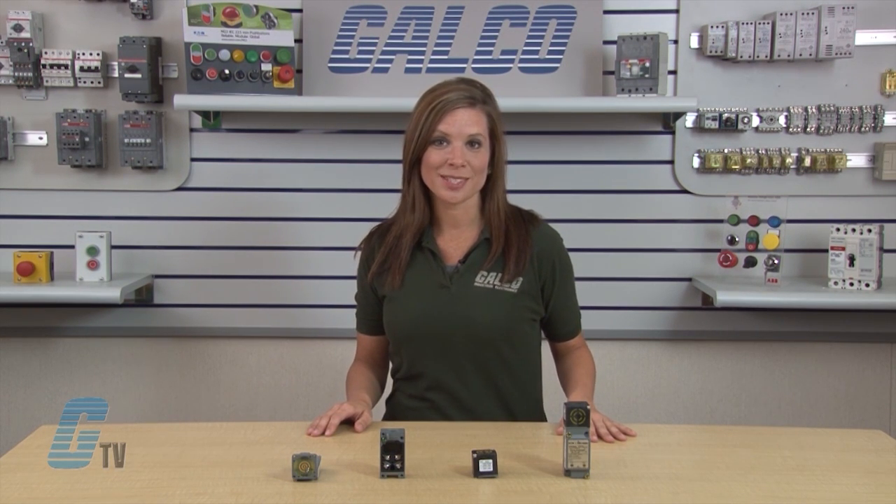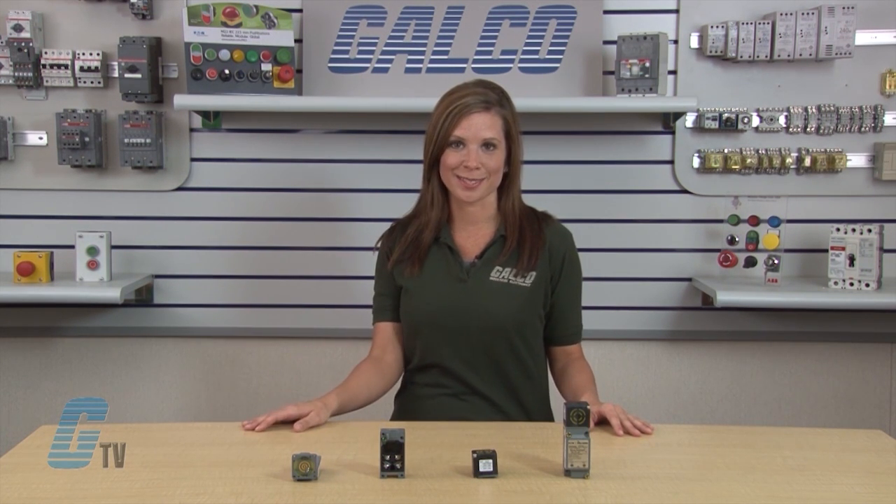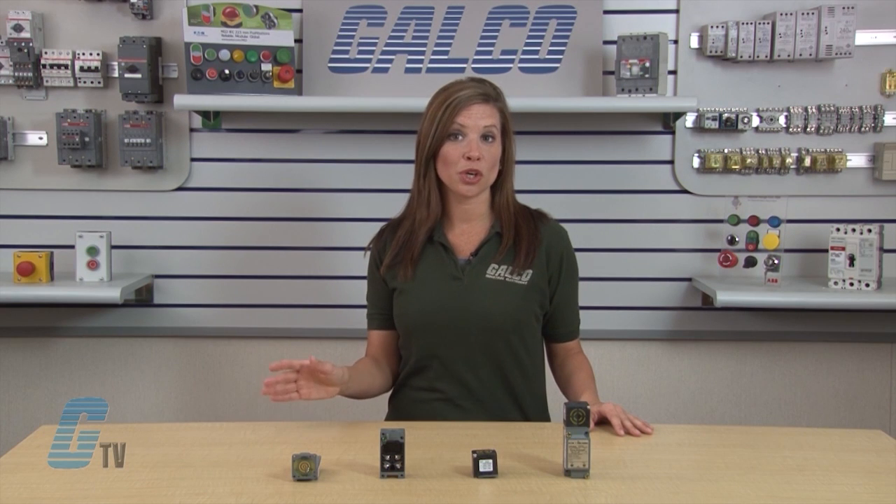They are available in 2-wire sensors with AC, DC operation or 4-wire sensors in either AC or DC styles. Connection options include terminal, mini connector or various lengths of cable.